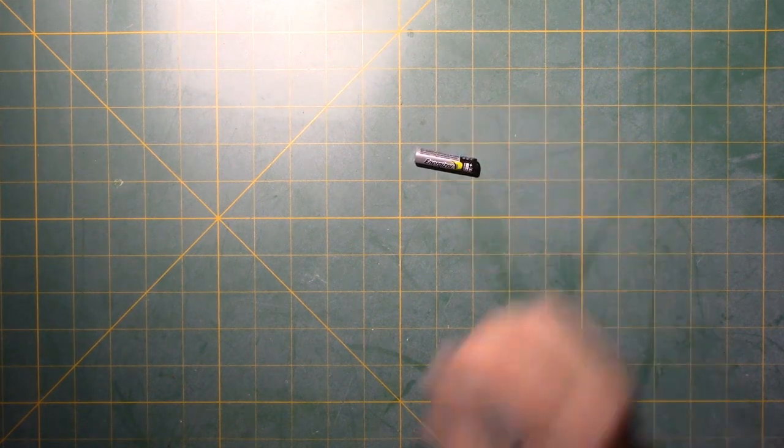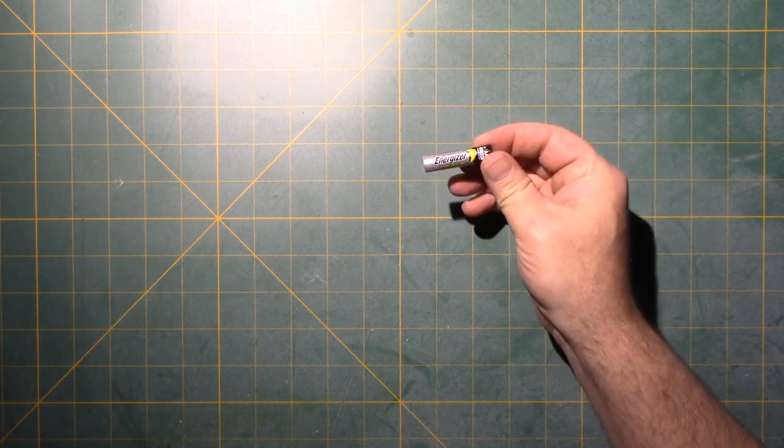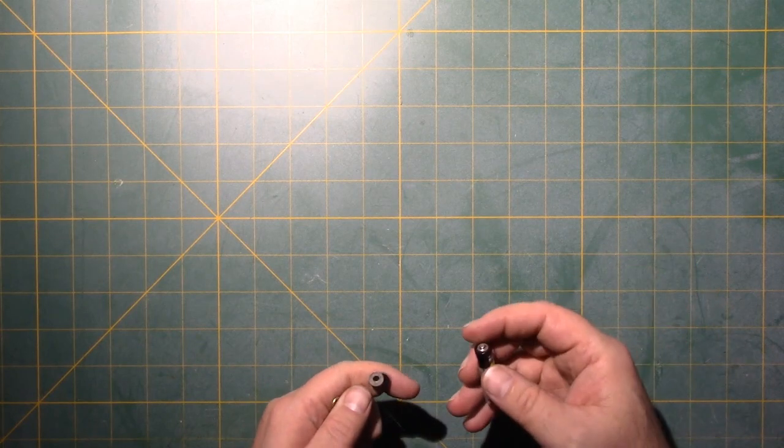Here we're going to demonstrate how to build the coil train. To build the coil train you first need a battery. You can either use a penlight battery — I'm using a triple-A battery. The reason why is the smaller you make the diameter of your train, the longer your coil tracks will be for the same amount of cable.